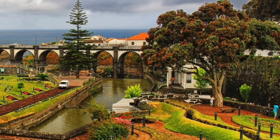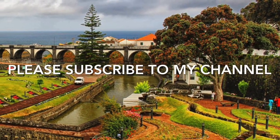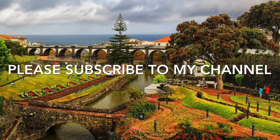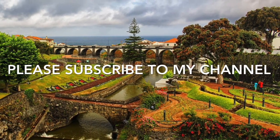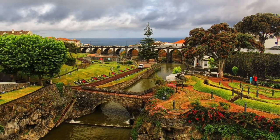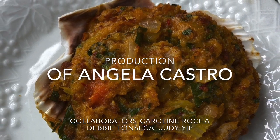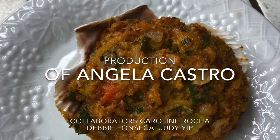So until next time, let's get cooking. Have a good day. Take care.